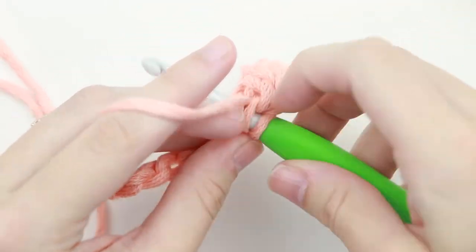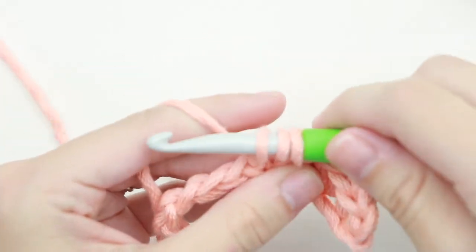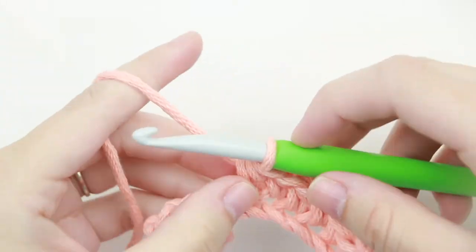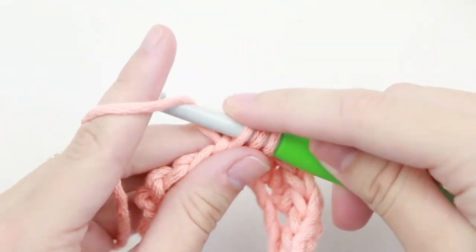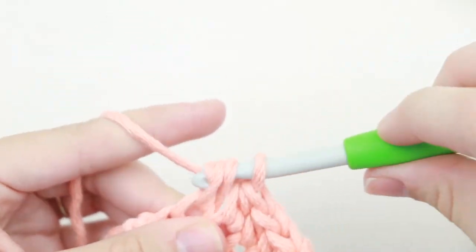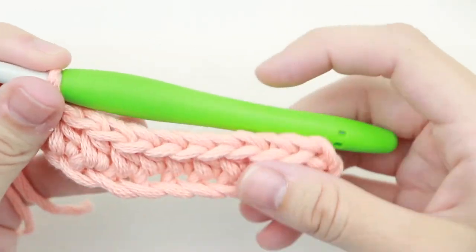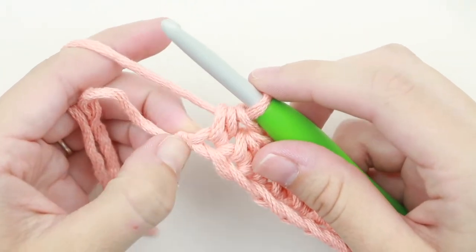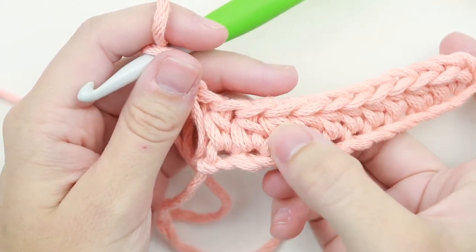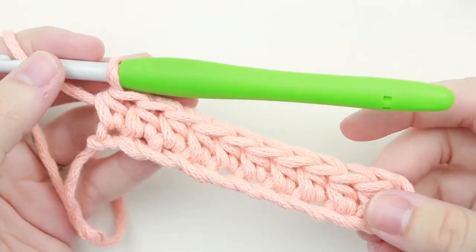I'll do this slowly a couple more times. We've reached the end of our row, and this knot here is the slip knot from the beginning. For row one we have one, two, three, four, five, six, seven, eight, nine, ten — so we have ten half double crochet in the first row. Now let's move on to working in rows with the half double crochet.